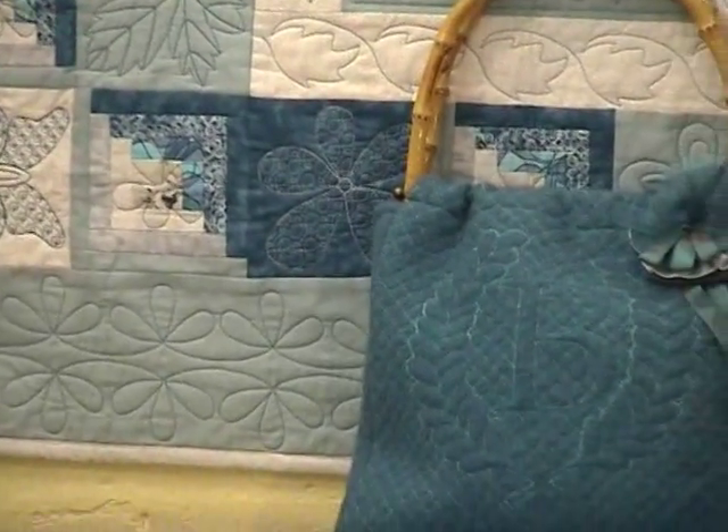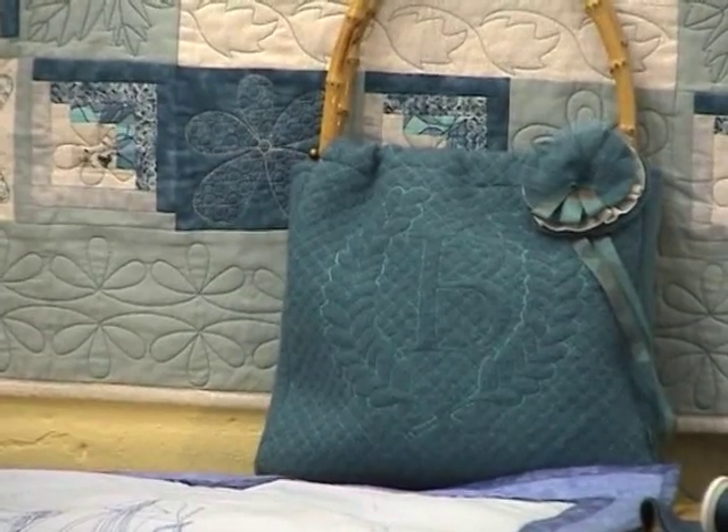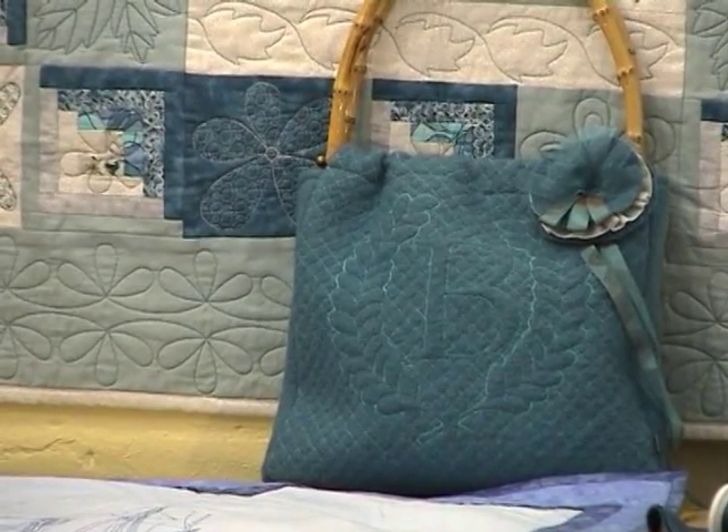A crosshatch fill helps you do traditional trapunto work very easily, like we've done on this bag.